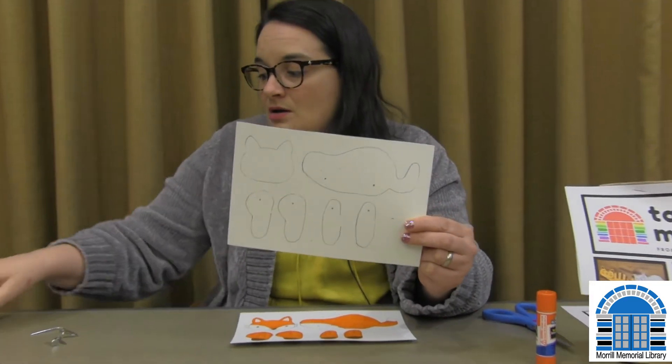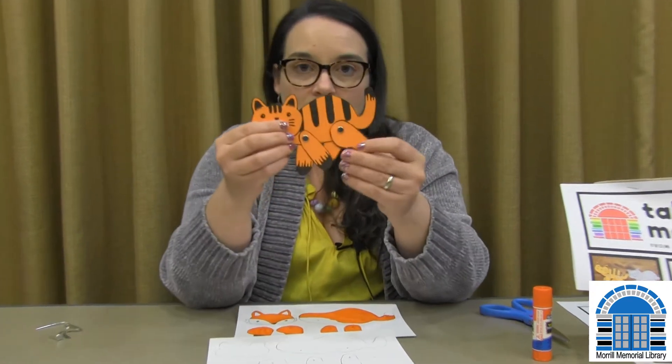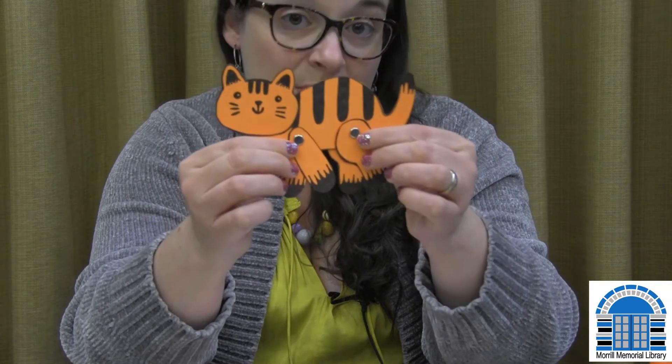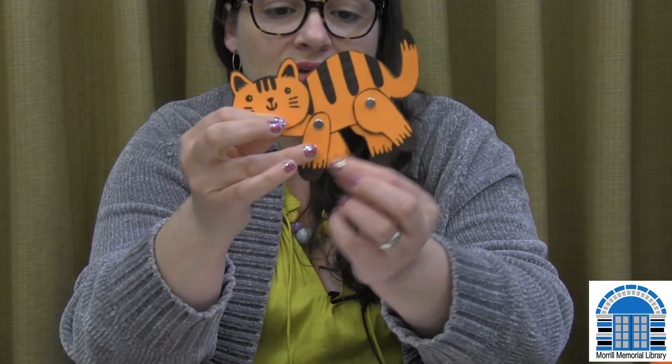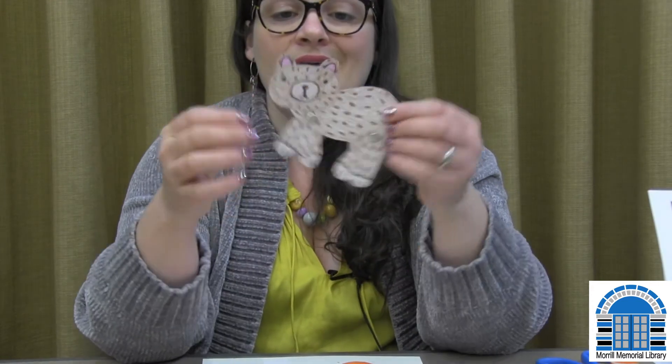With this shape, you could make a cat — that's probably the easiest one. We're going to color it in and then use these things called brads, or paper fasteners, so you can move the little legs. Then we're just going to glue the head on. That was a cat as an example.